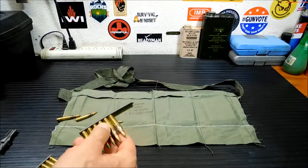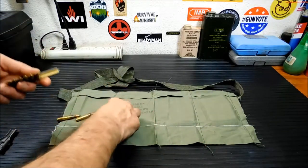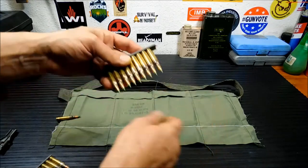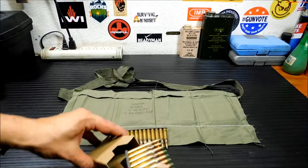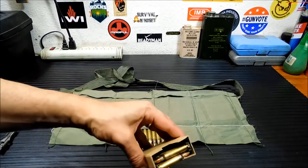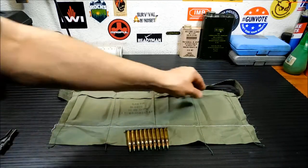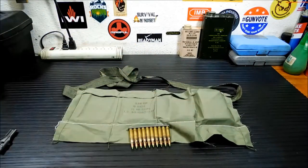Some stripper clips, because I get them in bulk, can be very, very stiff. Resist the urge to put any kind of lubrication on them — you do not want lubrication floating around in your primer area. Just use them and work them in. Once you get one fully loaded, you'll toss it into the cardboard insert. I kind of go opposite directions with them. That's a full cardboard insert that you then place inside the pocket.